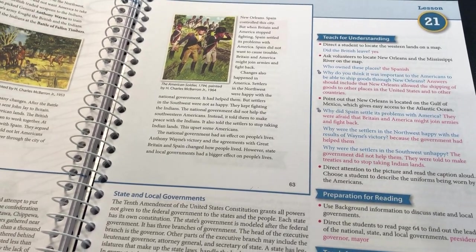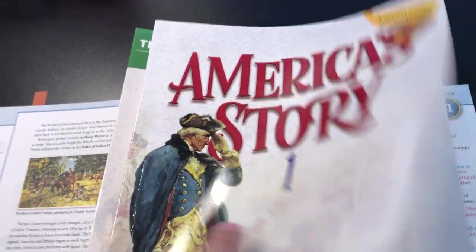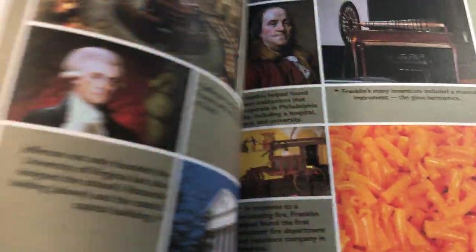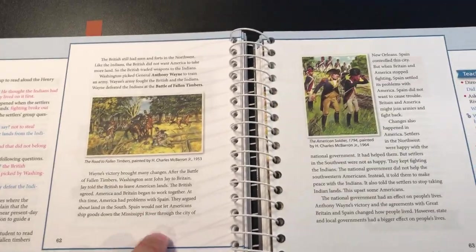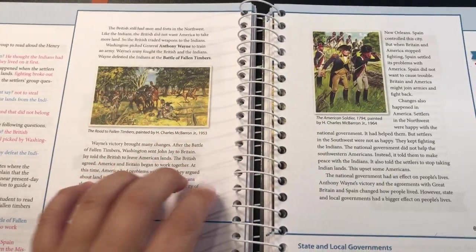I would compare BJU similarly to Masterbooks. With Masterbooks — I'll show you briefly — I like the Masterbooks America's Story. This is like $50, maybe $70 max. It tells like a nice story. BJU is similar — a little more condensed because this Masterbooks is for third to eighth grade, while the BJU is just for third grade. Masterbooks tells way more like a story, but BJU was so similar that I was like, we're just going to go with BJU.